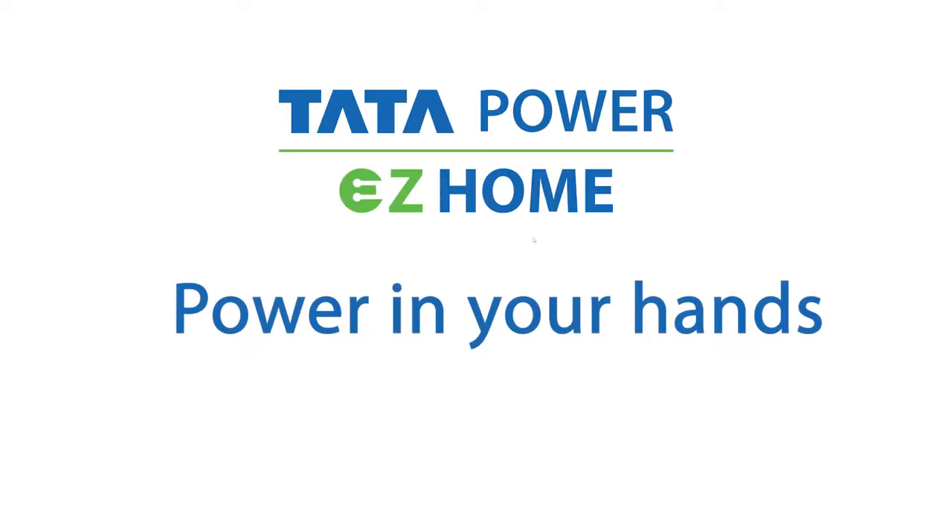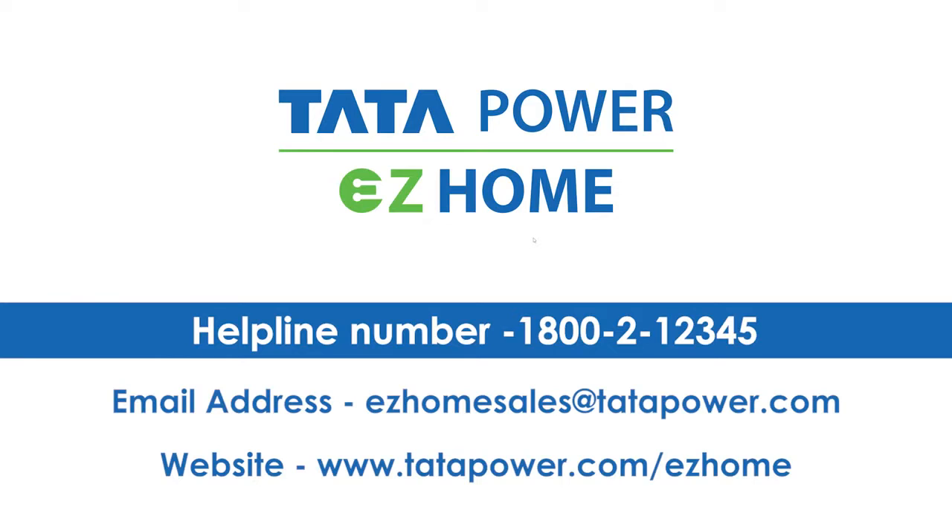Power in your hands. For more details, contact us on 1800-212-345.